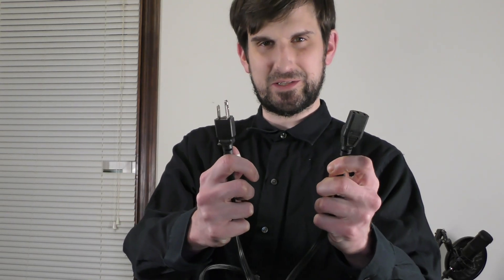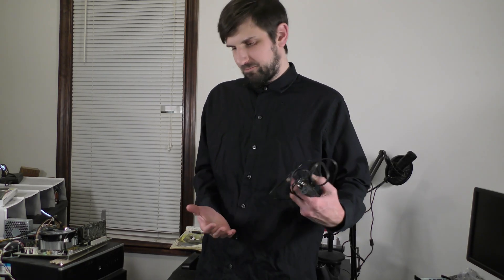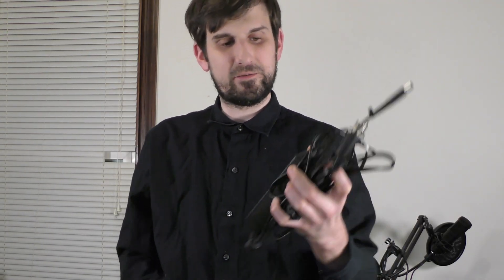One final note before we get into it — another thing I really like is that this all-in-one uses a standard power cord, essentially just something like this. This is my first all-in-one and I was kind of expecting it to have some kind of power brick or adapter, like the micro models have. Standard power cord — that's pretty sweet.